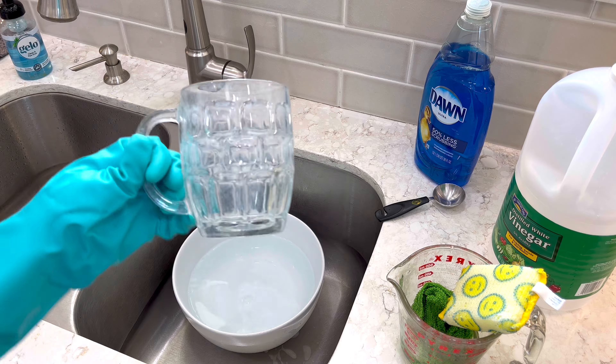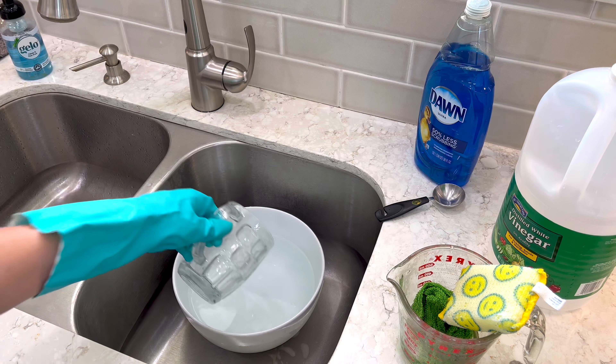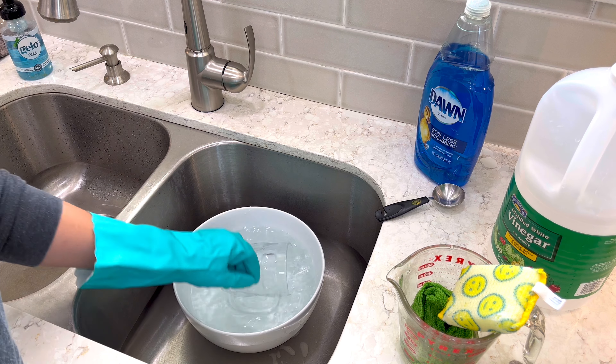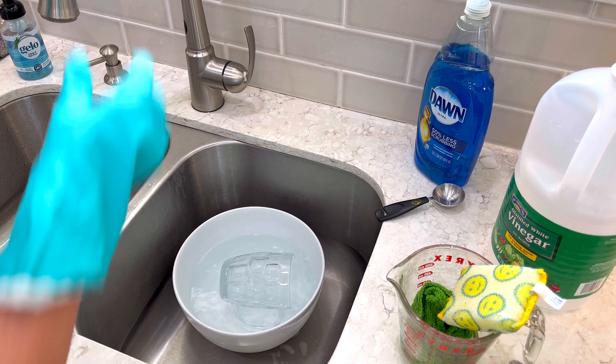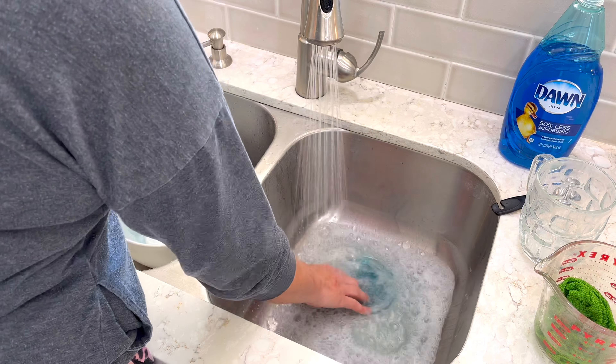Another great thing about Barkeeper's Friend while you're there: it can clean your stainless steel sink too. After rinsing off the Barkeeper's Friend, don't forget you're going to need to wash that dish in your normal dish soap.